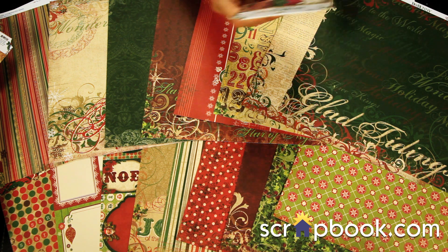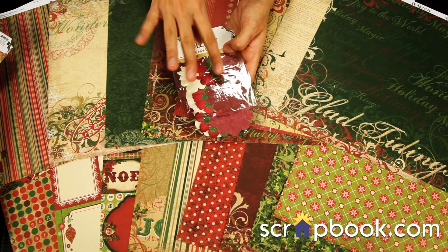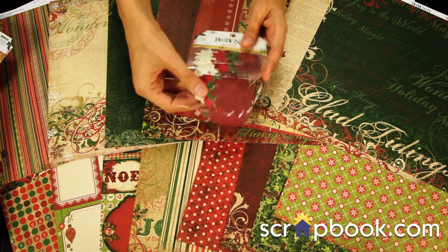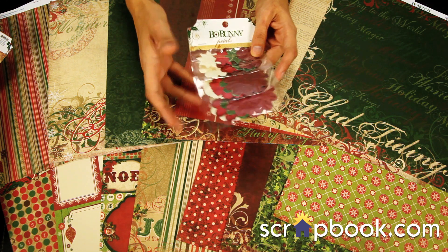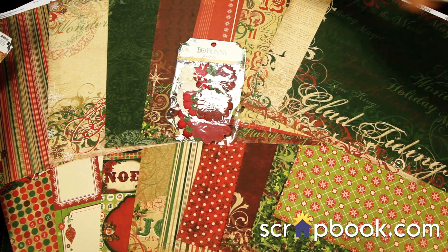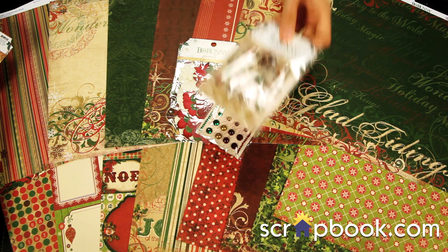The Bow Bunny petals are fun because you can create your own floral embellishments depending on how many layers you want to add. They have large, medium, small, and tiny sizes for fun layering. And of course, to put on the center of those florals, you can use the jewels or the Bow Bunny brads.